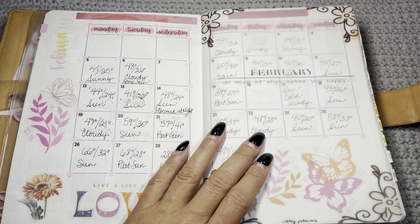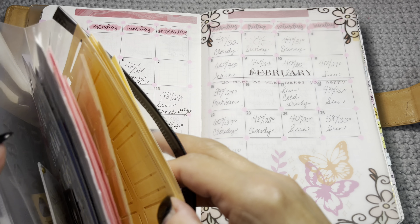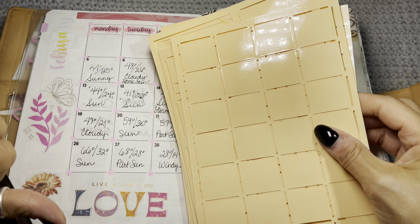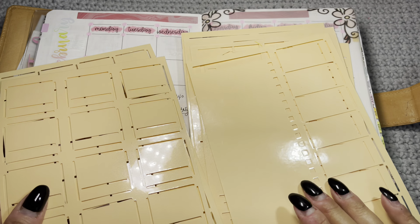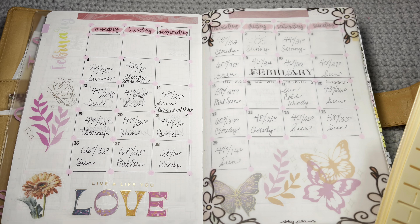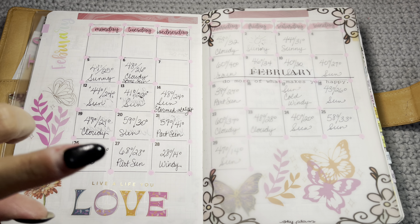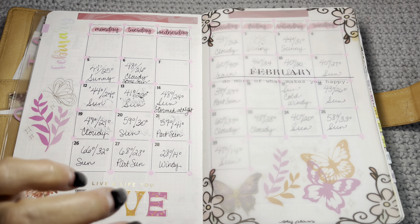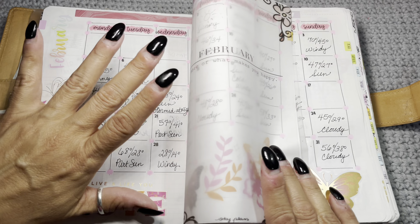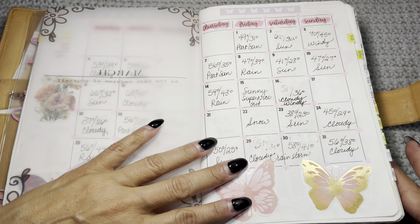I'm still struggling with the decision of whether to buy an actual take-a-note planner. If you have one and think it's worth the money, please let me know below. What I did was buy stencils from Kathy's Planning on Etsy — she has really strong, very nice stencils. I purchased some A5 stencils from her, and I like stencils because you always have them. She's in Germany so shipping may seem steep, but it's quick, customer service is great, and the product is fabulous.